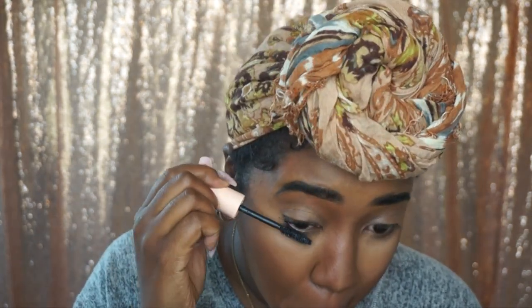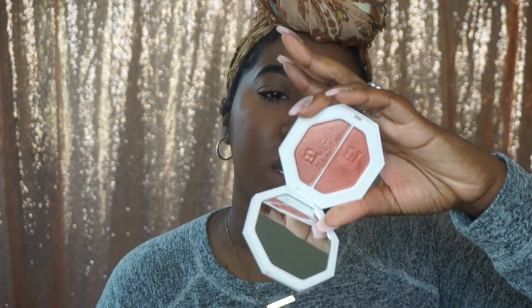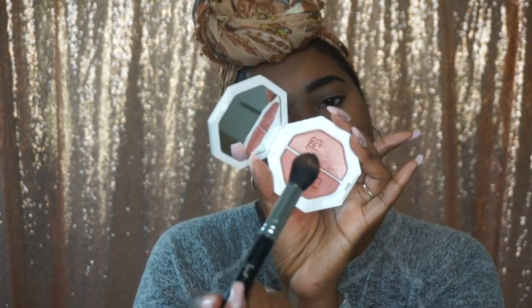I'm just gonna do mascara — this is the Maybelline Total Temptation. Now I'm gonna be highlighting with the 50 Kilowatt in Ginger Bench and Moscow Mule — I'm gonna use Moscow Mule, the one over here.